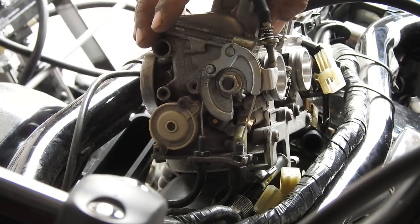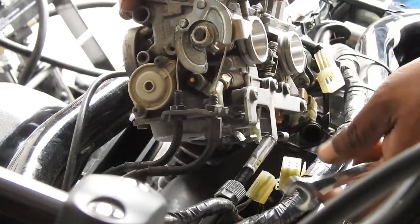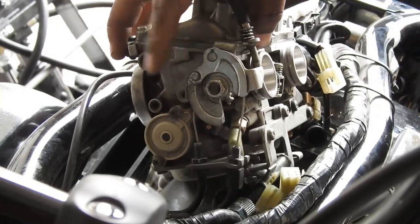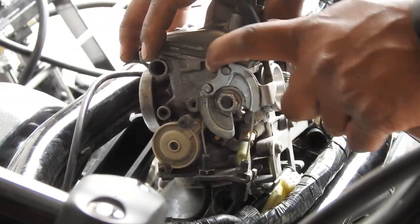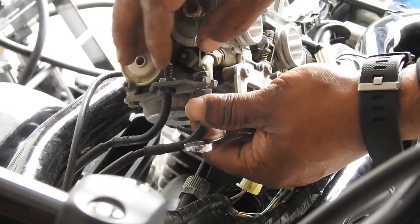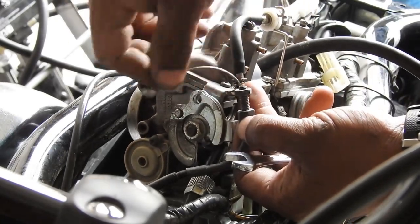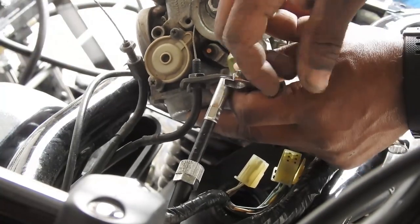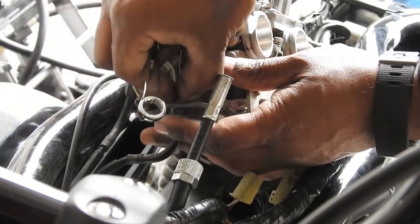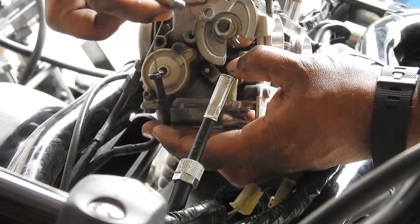Next, disconnect the throttle cables from the carburetor. Open the pull cable first — it can be identified by the adjuster on top. Open the adjuster, loosen the lock nut, bring the cable through, and pull the block off using a 10mm wrench. Do the same with the push cable: open the lock nut, get your slack, bring it around, and disconnect it. The carburetor is now removed from the bike.